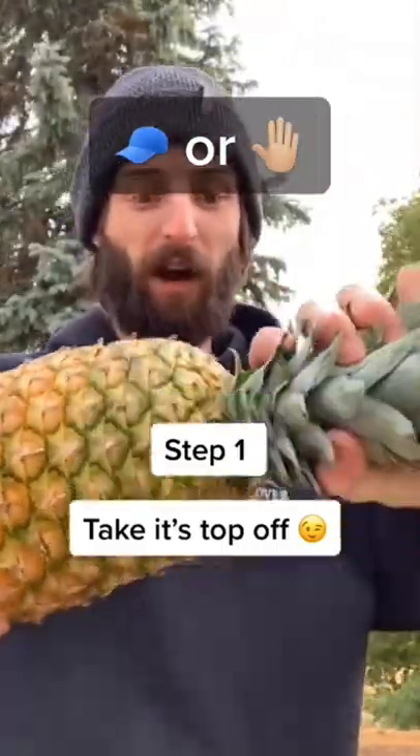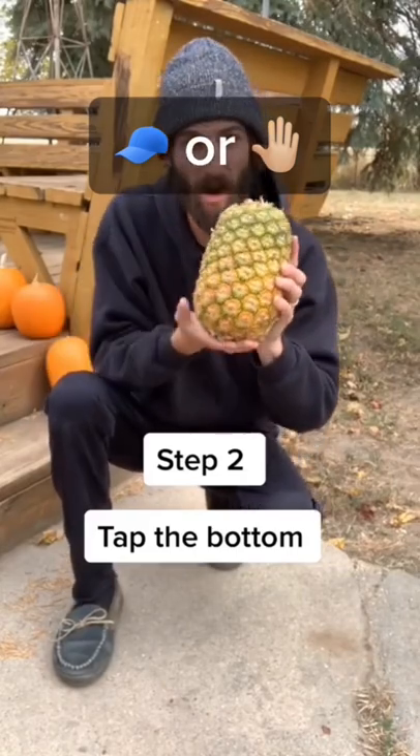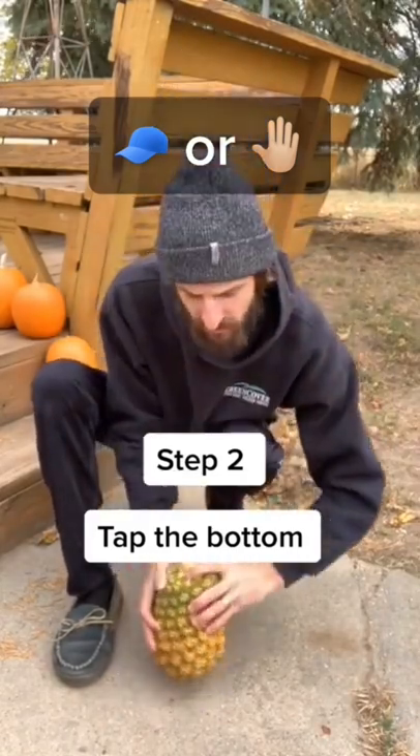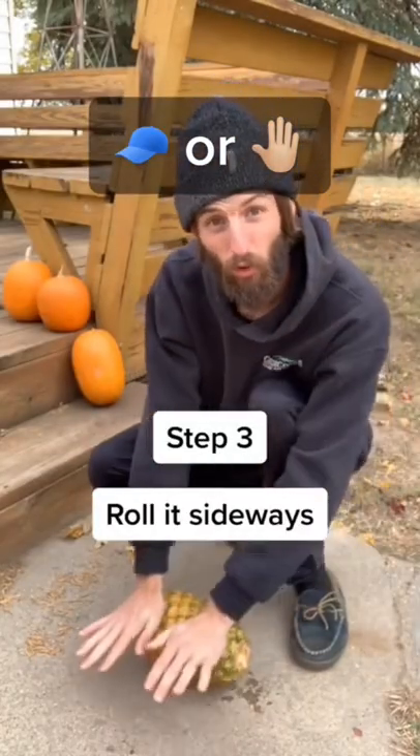Step one, you're gonna have to take this top off — just grasp it, twist and pull. Step number two is to take the bottom of this and just start tapping it on the ground, just a couple times. Then you're going to want to take it sideways and roll it on the ground.